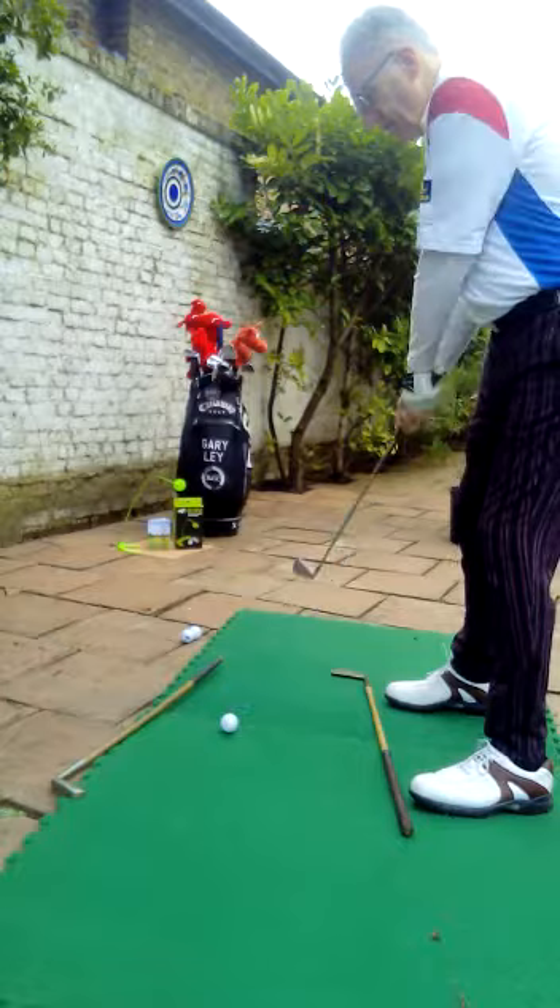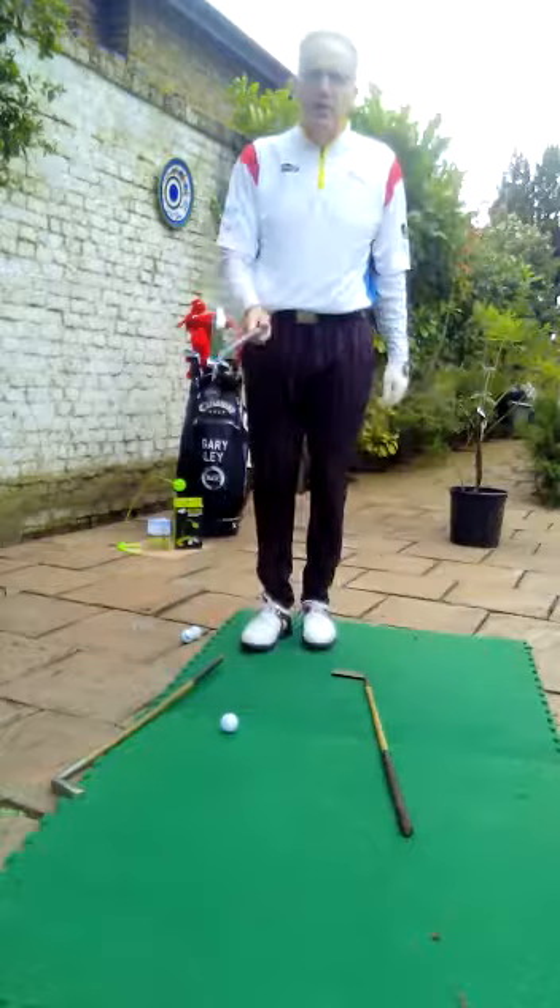So always remember: aim and lining up on the tram lines. Bye for now — Gary Lay, Golf Professional.